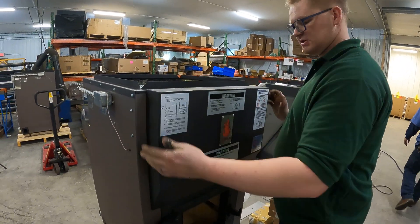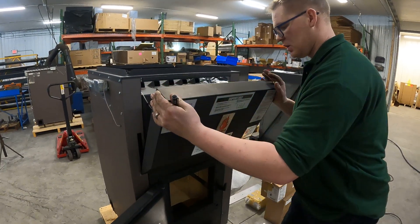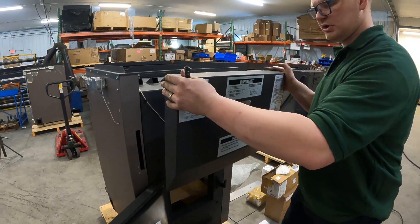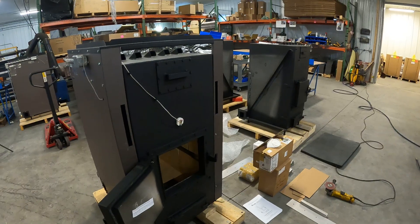What you're going to do is go ahead and grab the top, lift up, and then pull down and out. You don't want to just pull out because that little lip there — you'll catch on your stool. Go ahead and put this in a safe spot.